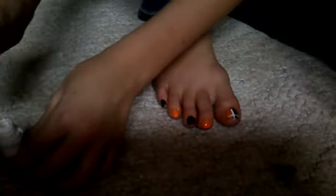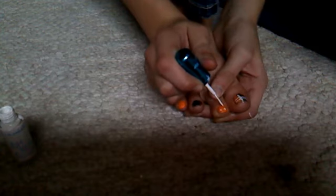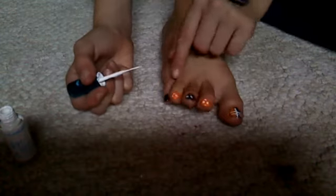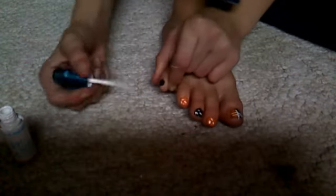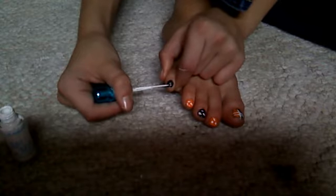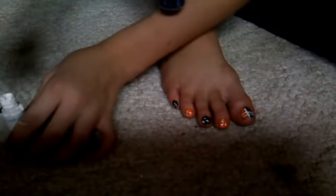Then you take it again and just do little white dots on your other toes. You can do more than what I'm doing — get smaller, bigger, whatever. Put one big gigantic one if you want. Because it's your toes, not mine.